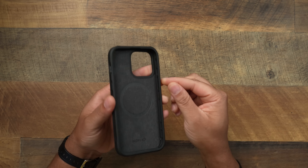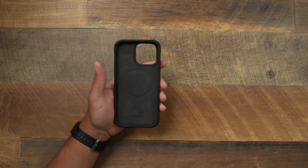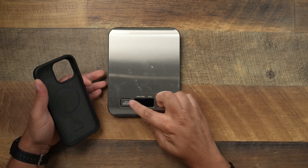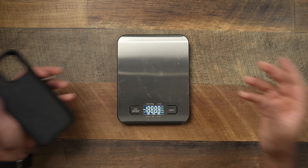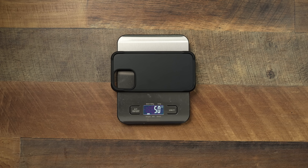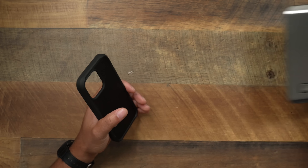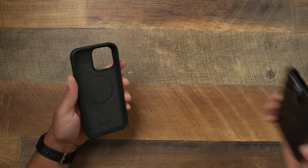The buttons are almost freestanding but they do seem very clicky. They might have a little bit of movement in them, but it's nothing like other cases where the buttons just don't go. Let's bring the scale over and see what this rugged case weighs. It comes in at 50 grams — nothing outside of the norm. I have regular cases that weigh 50 grams that aren't even considered rugged, so that's already a good look from Nomad.